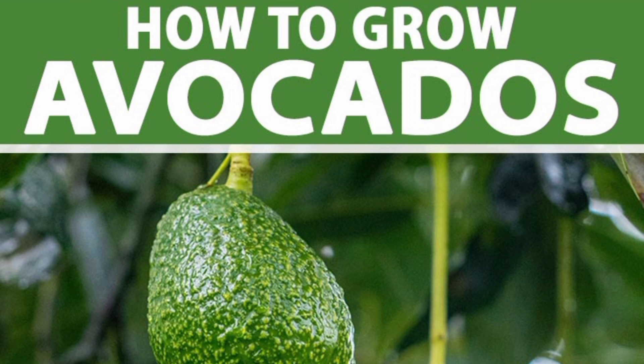Growing an avocado tree from seed is very easy. There are actually two ways to grow an avocado from seed. The first one is to put the seed in the soil, then the second one is to put the seed in water. Both methods work very well, and the method that you're going to choose is totally up to you.